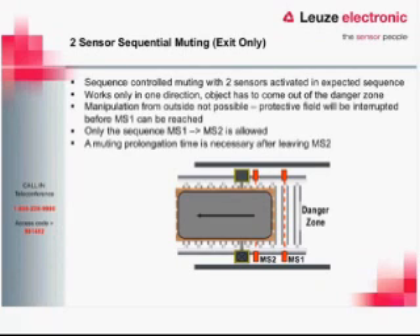Another option is two-sensor exit-only sequential muting, seen mostly in pallet wrappers, where product only moves in one direction. The muting sensors are mounted inside the robotic cell. As the part exits, it trips muting sensor one then muting sensor two, entering a timed mute state. As it passes through the light curtain, the timer runs out and the curtain goes active again. Anyone trying to enter from the outside has no muting sensors to trigger — they will hit the light curtain before any muting sensor, tripping it out. The only way to mute is from the inside going out.